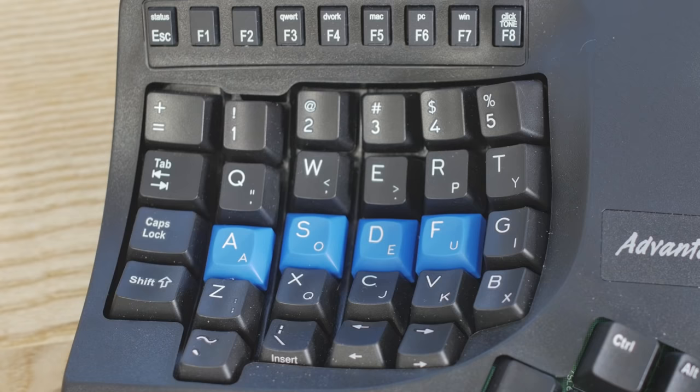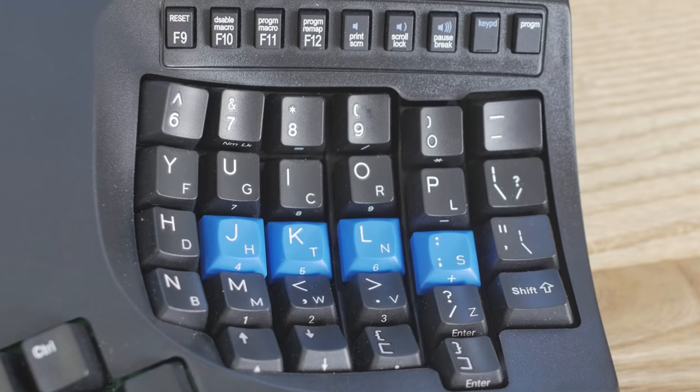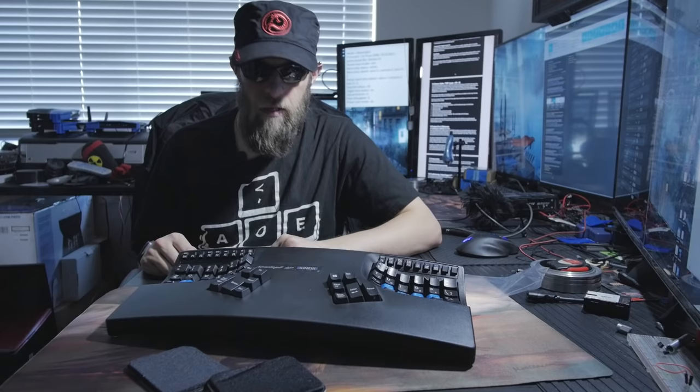It takes a few days to get used to this keyboard if you switch over to it. It is ergonomic by design, so unlike most ergonomic keyboards which are a little bit wider to compensate for the dome shape, this one fits in the same footprint as any other keyboard you'll have on your desk.